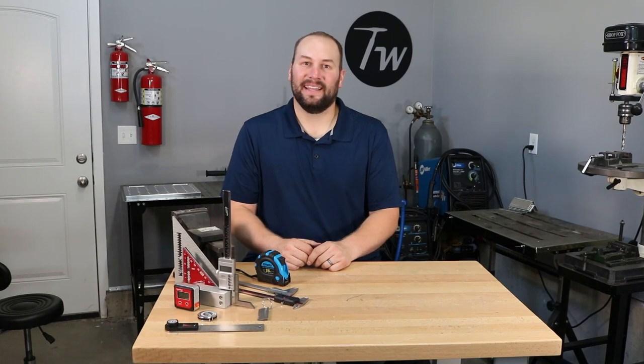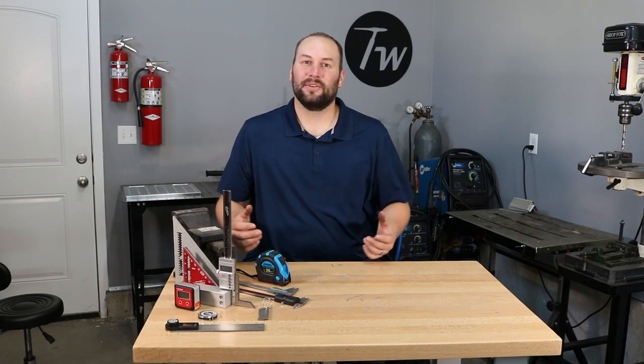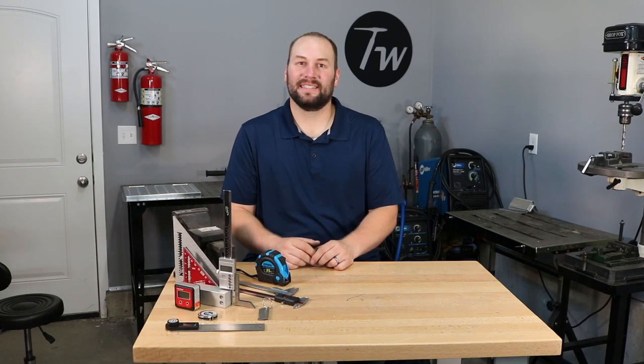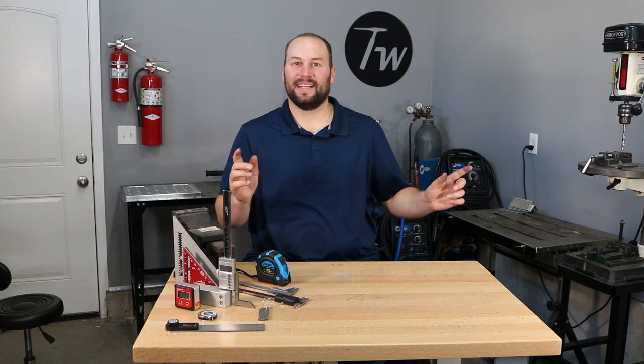Thanks for tuning in today. If you liked what you saw, go ahead and hit that thumbs up and let us know down in the comments below what you'd like to see in future videos and what some of your favorite measuring tools are. We'll see you next time.